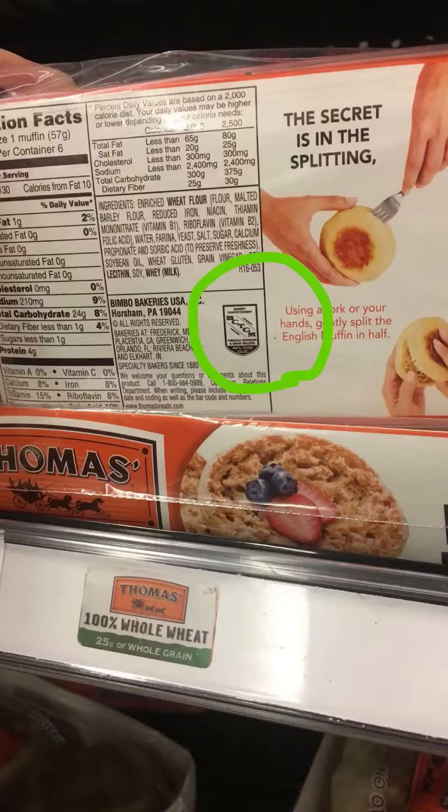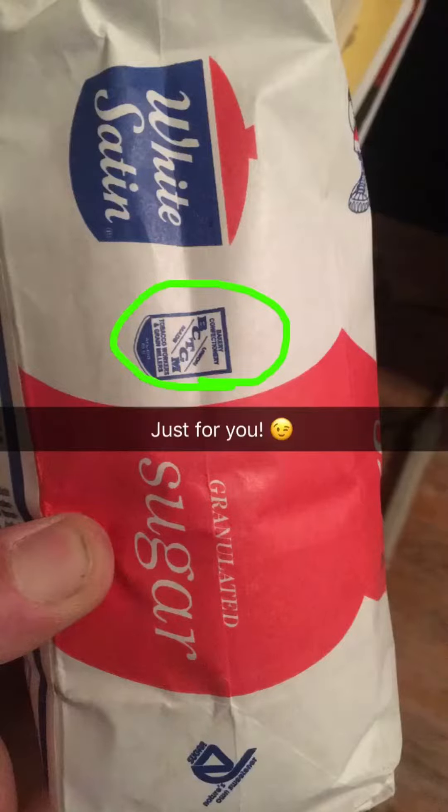Hey, what do you know — we even make Thomas's bagels. And a lot of people don't realize it, but BCTGM makes sugar too.